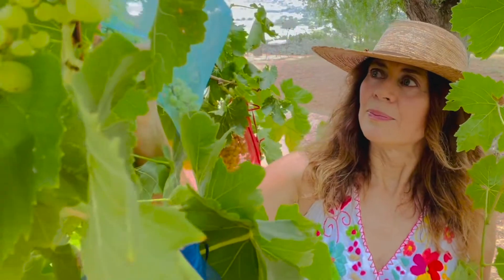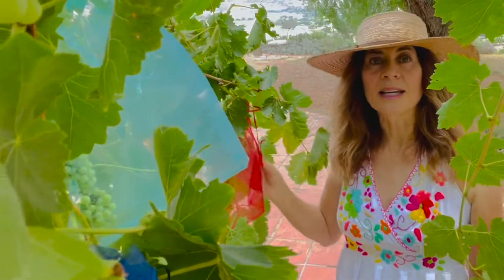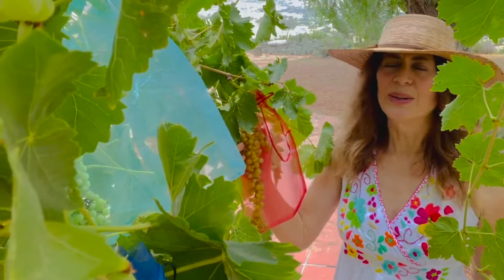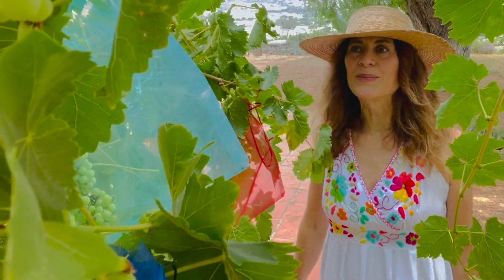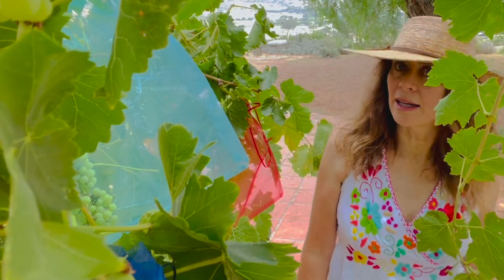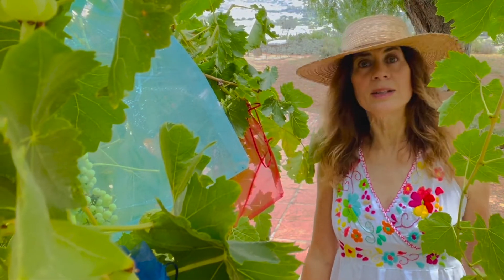It's a table grape. They're just developing now — they're not full size yet. They get very golden and just incredible. But meanwhile, I want to protect them from the birds and also from the fruit flies. I don't know if you have issues with fruit flies, but I do here.